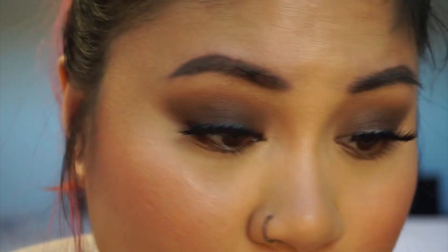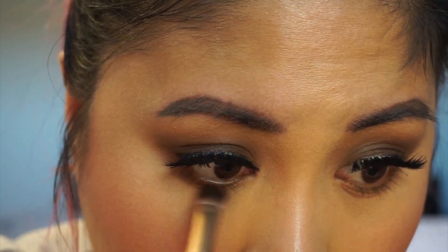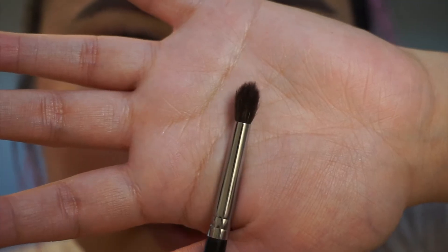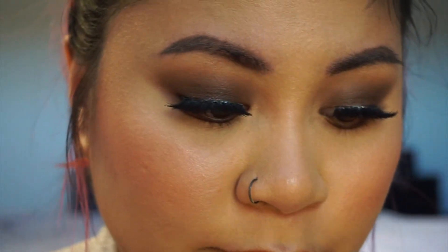I'm going to put on some mascara and lashes, and then we'll finish off the bottom lash line. I'm going back in with that dark brown shade called Seed and the same shader brush, dipping the tip of the brush in it this time and running it underneath my lash line. Now I'm taking a fluffy little pencil brush and going back in with the medium brown shade Freckle to smoke this out a little bit more.